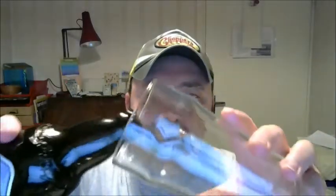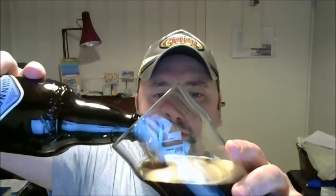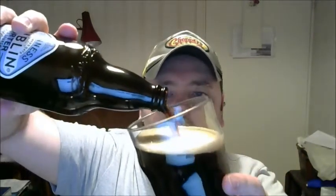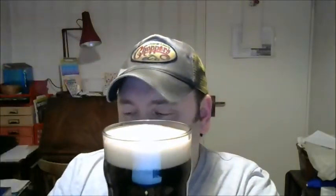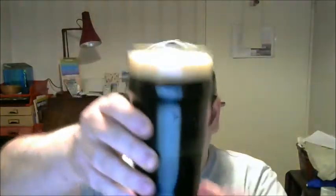Let's go for a pour — quite an aggressive one — because this is a porter, not a proper Guinness, so we don't have to worry about the shamrock or any of that. Whoop, there we go! Got a nice bit of head — that's a cracking head. Look at that — dark, dark darkness.